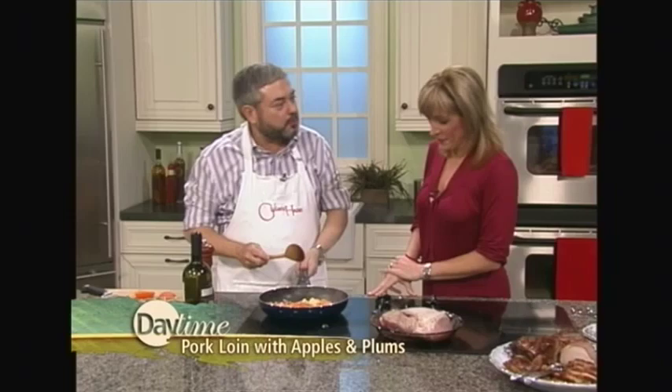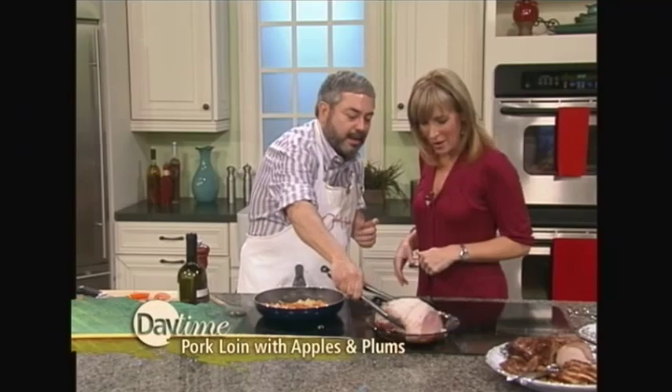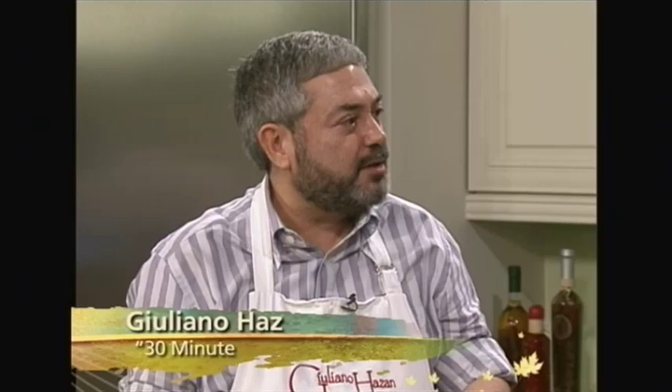Then you put the pork back in and turn the heat down. Cover it with a lid, slightly askew, so some evaporation goes. Then you just leave it for about an hour and a half — you can watch a nice holiday movie and let this thing cook. Come back once in a while to turn it and make sure it's okay. And if all the water has evaporated, you just add a little bit of water — not wine, because we've got enough of the wine flavor in there.